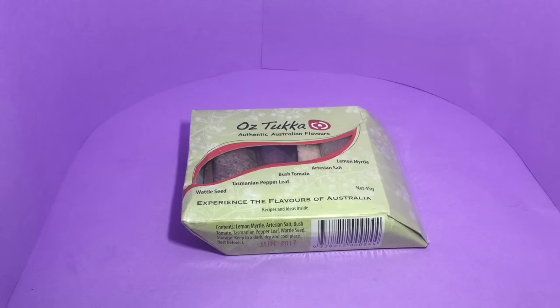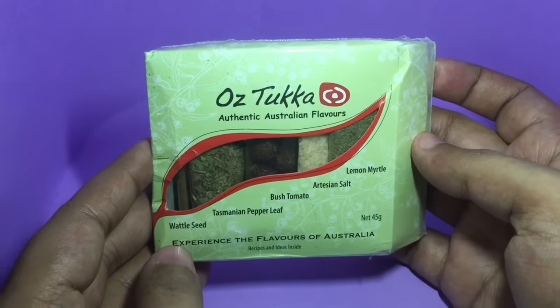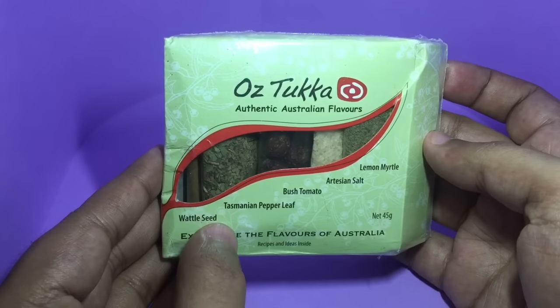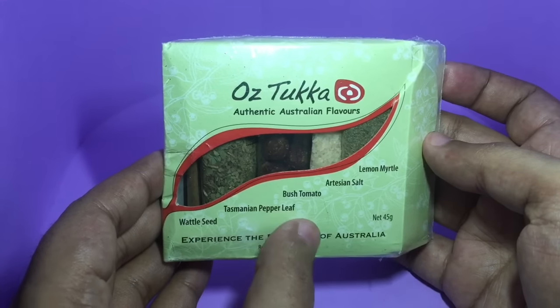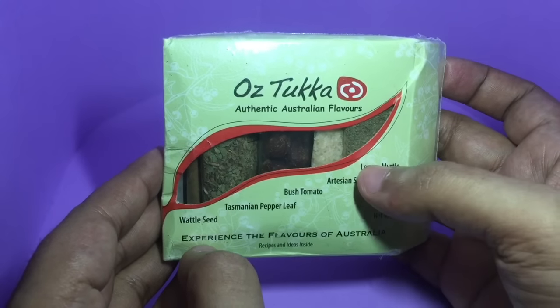Let's take a look at this Aussie tukka. These are authentic Australian flavors. You get vital seeds, Tasmanian pepper leaf, bush tomato, artisan salt, and lemon myrtle.